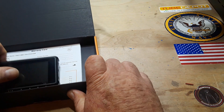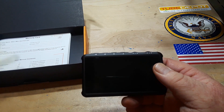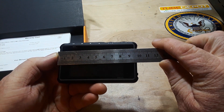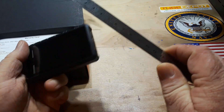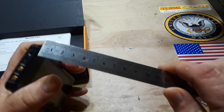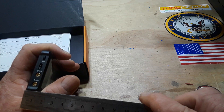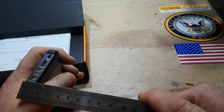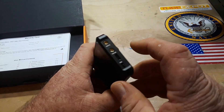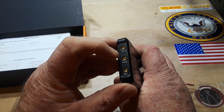Here's the device itself, and as you can see it is petite — about 100 millimeters long, maybe 60 wide, and about 10 millimeters thick. On the right side we have channel C and channel D, along with a USB micro port and a power switch. On the left side we have channel A and channel B.